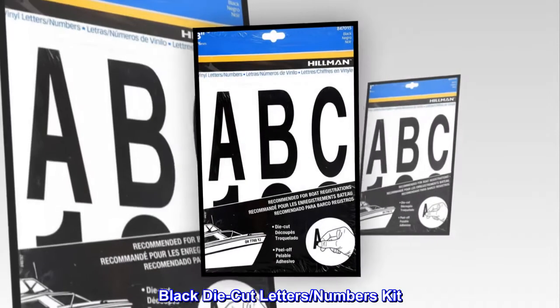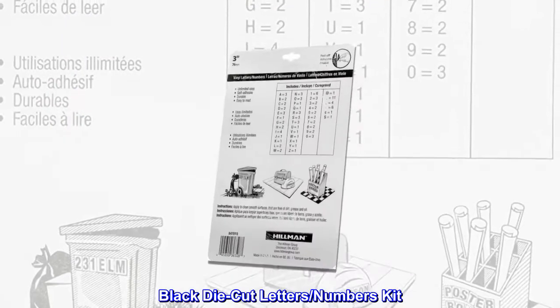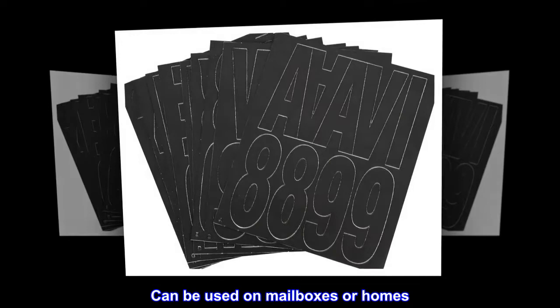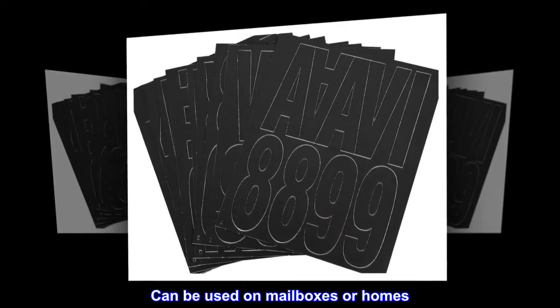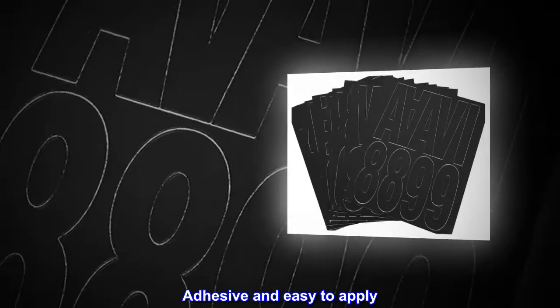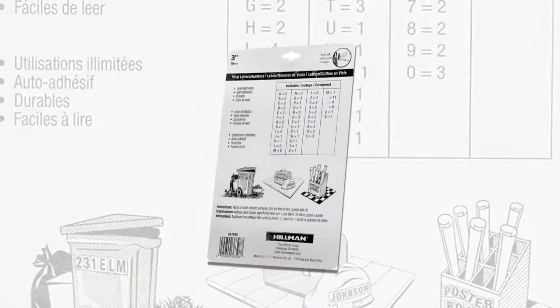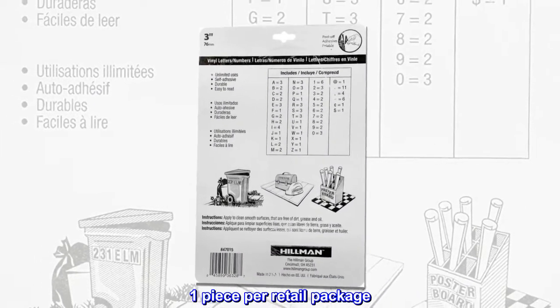Black die-cut letters numbers kit. Durable material. Weather-resistant. Can be used on mailboxes or homes. Adhesive and easy to apply. Display in a location that is easily visible from the street. One piece per retail package.